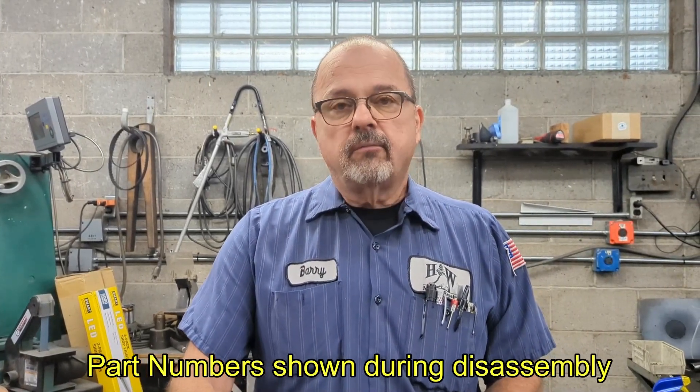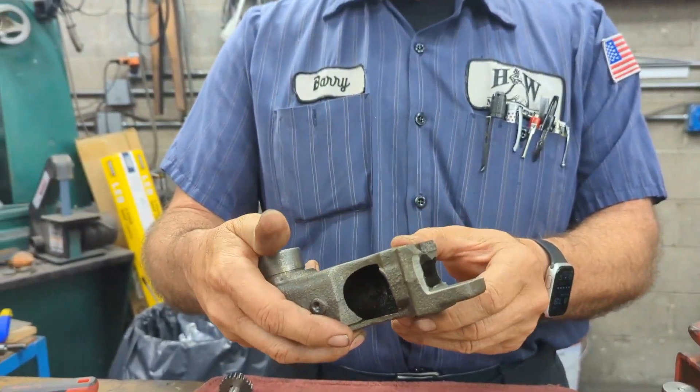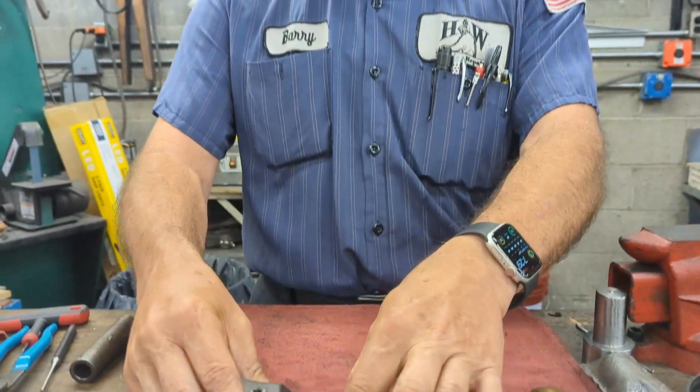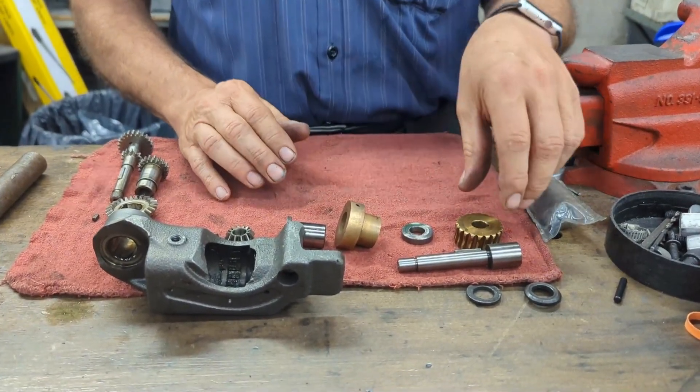Now we're ready to reassemble our cradle assembly. You'll notice this one's broken because the one I was doing originally was needed to finish a job and this is the one I have. But this is one of the main reasons you would be doing this operation — to replace this cradle housing. We will start putting our assembly stack together.